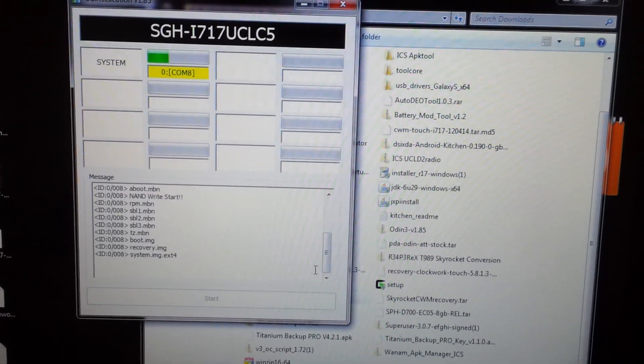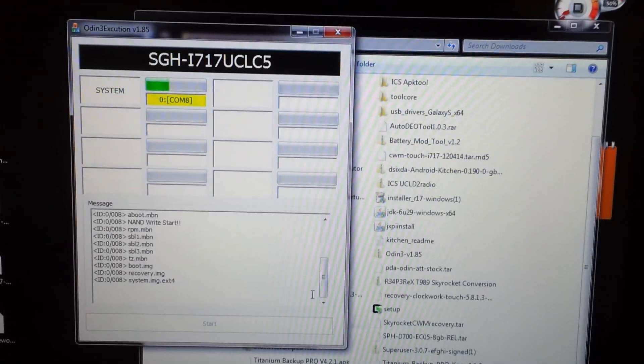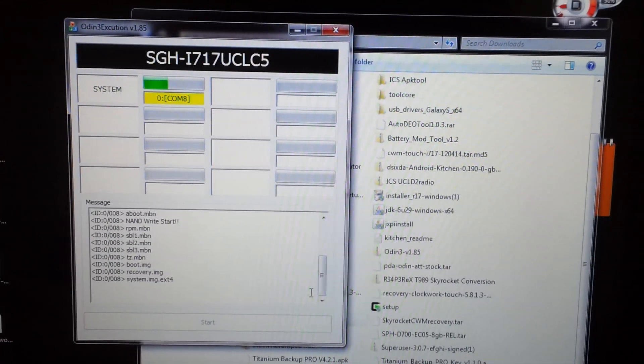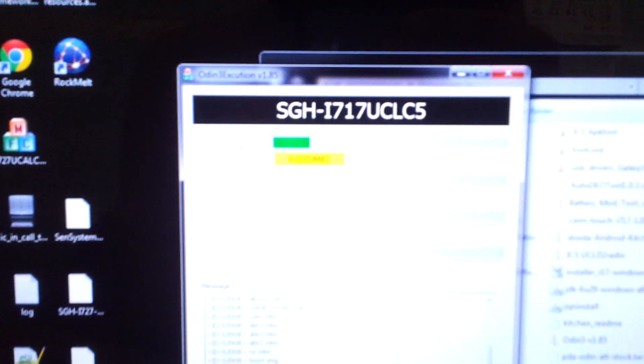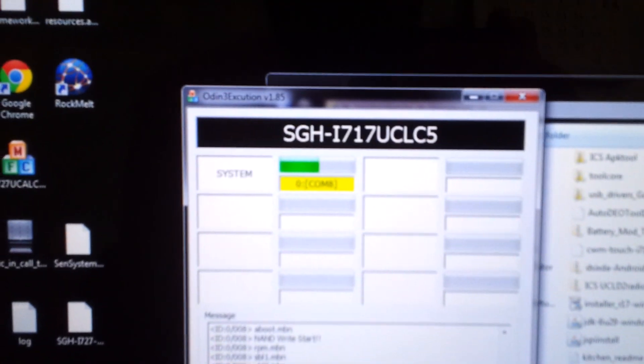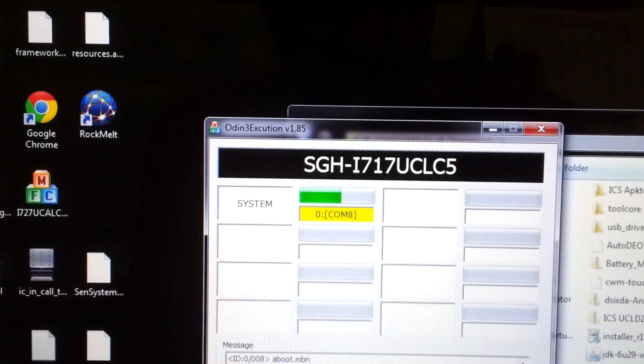So guys, if you like my videos please do subscribe and watch, because I'm gonna be making videos for the Galaxy Note now that I have it — ROM reviews and stuff. The binary count is at eight and we are almost done, about 70% or so.